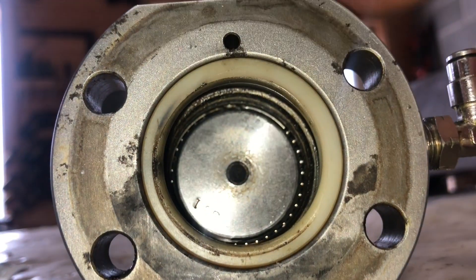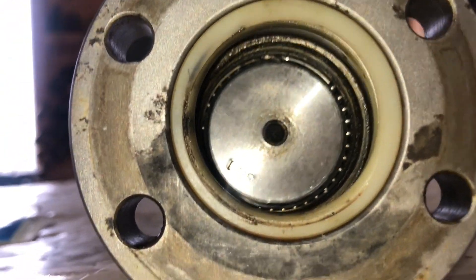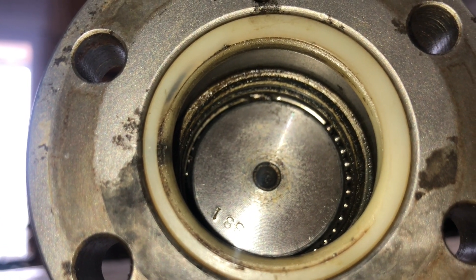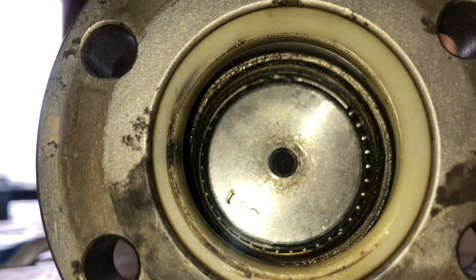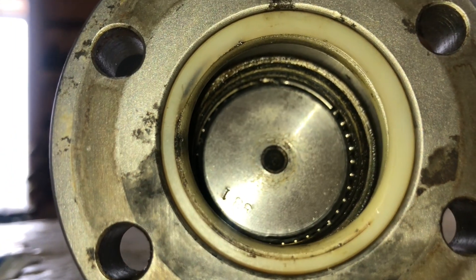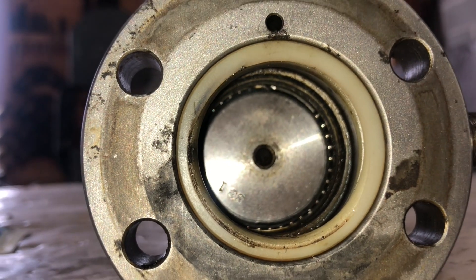I'm not quite sure how easy this is going to be to repack, but if I can take my time I can do it. If I mess it up, I'll just have to buy a new Y-axis ball screw — which I'll have to do eventually anyway.